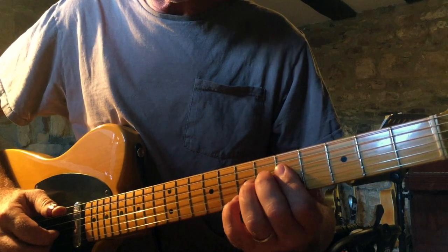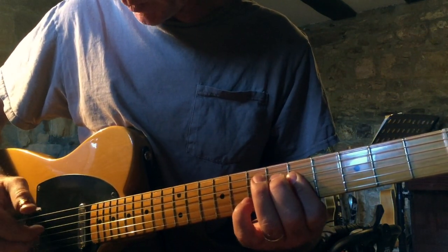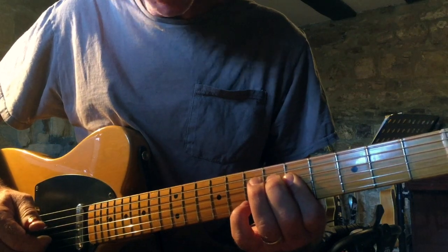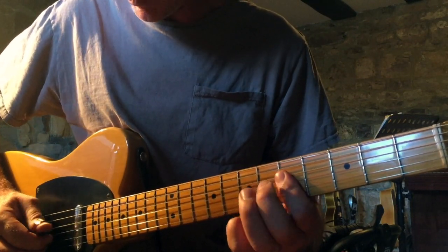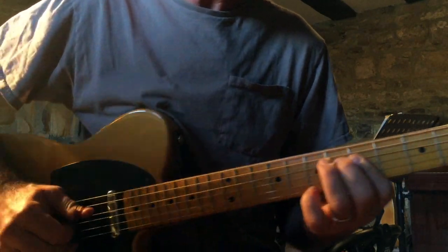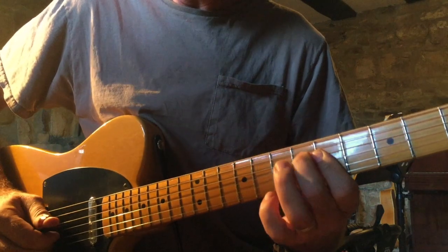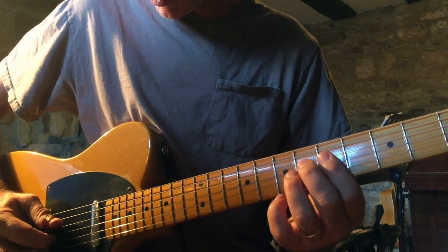You're plucking the A string and then these two as a couplet, then back to the D which we're playing barred on the fifth fret. You get an idea of the rhythm there.